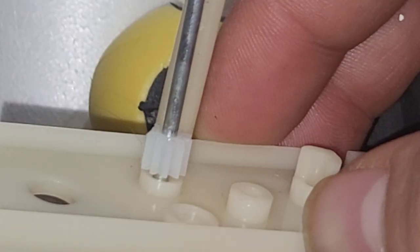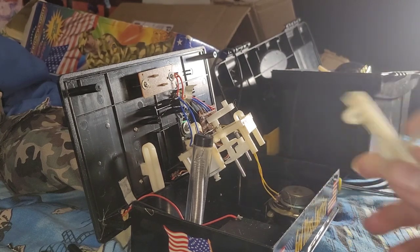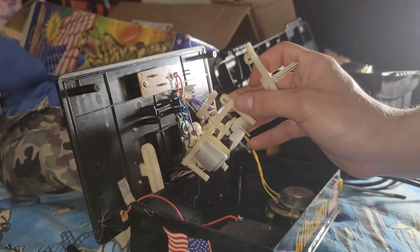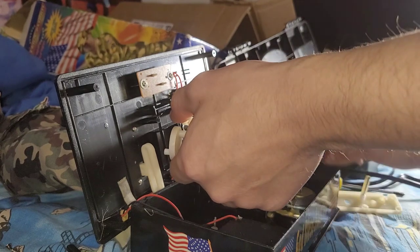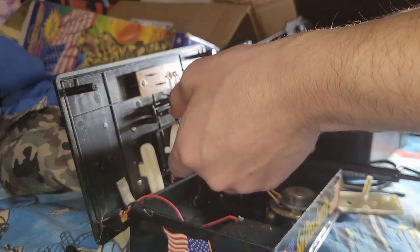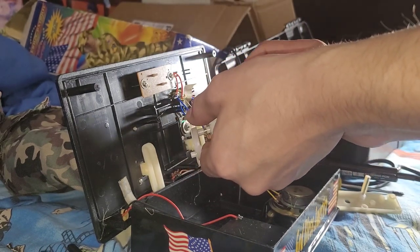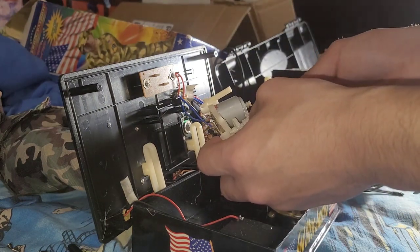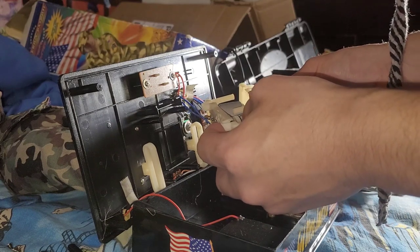As you can see, I have the gear on the shaft. Once you have the gear on, you basically just need to put the gearbox back together. If the wires do come off, make sure you have a soldering iron on hand in case they do. Make sure all these gears are properly aligned, put the dish back on, and make sure you align all the holes on the gears.